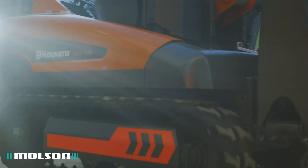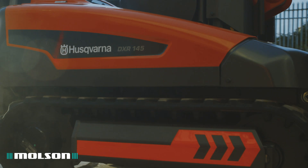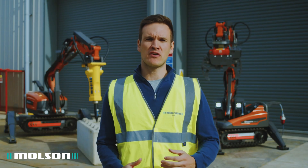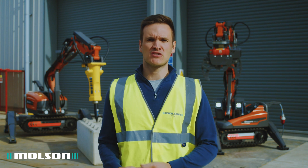The product range consists of four models, from the DXR145 which weighs in at 985 kilos, up to the DXR315 which weighs in at just over two tons.